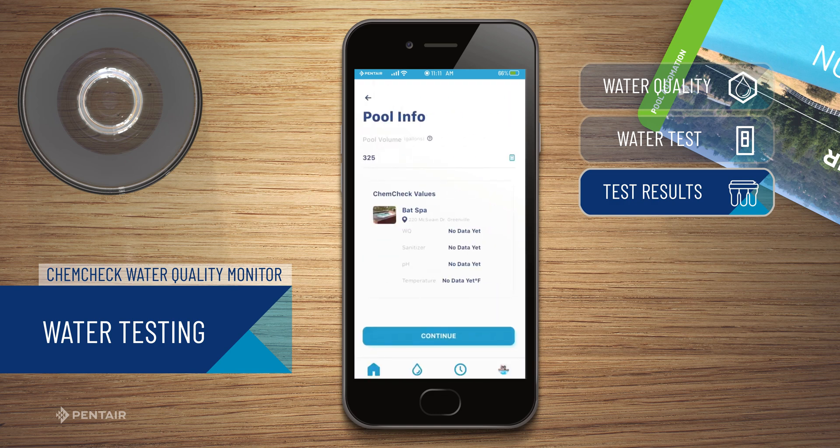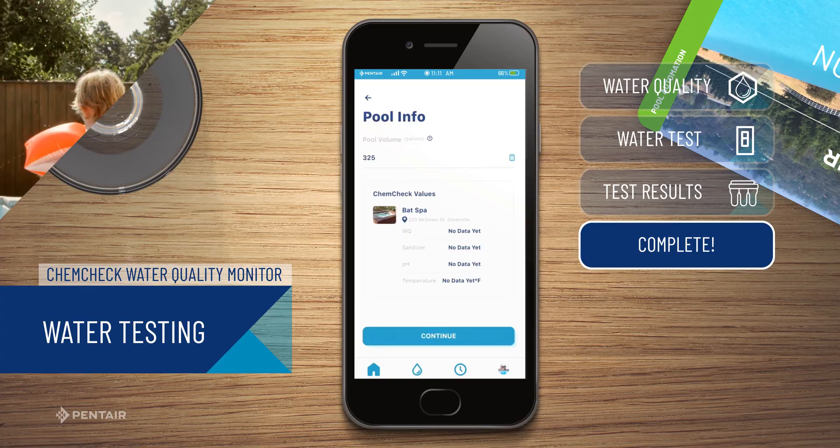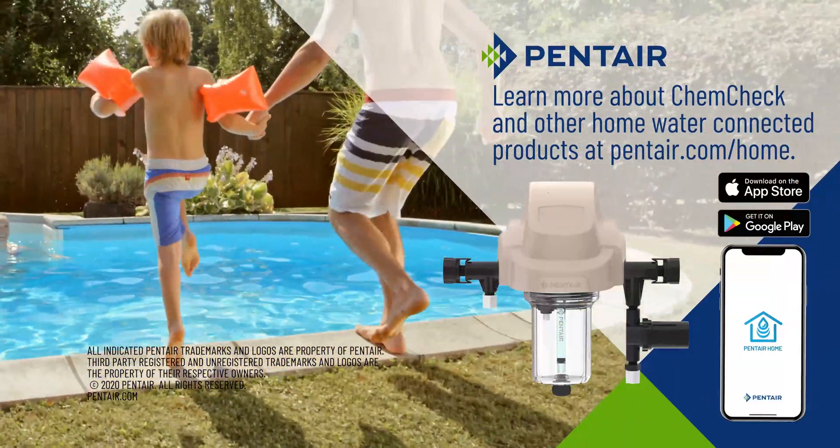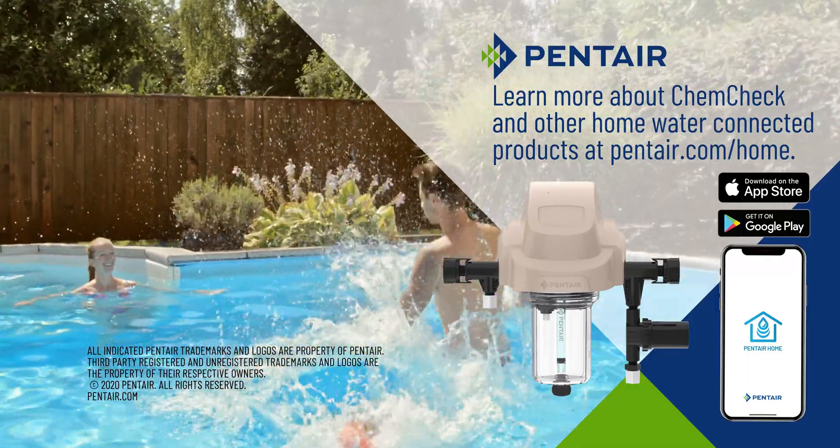Enter your pool's volume, press Continue, and you're all set. You have successfully recorded a water test for your ChemCheck Water Quality Monitor. Learn more about ChemCheck and other home-connected products at pentair.com/home.